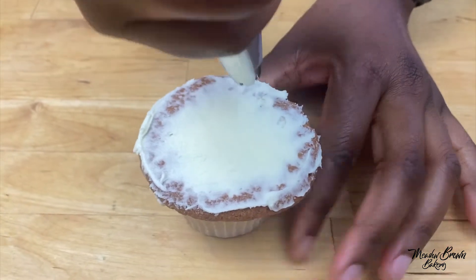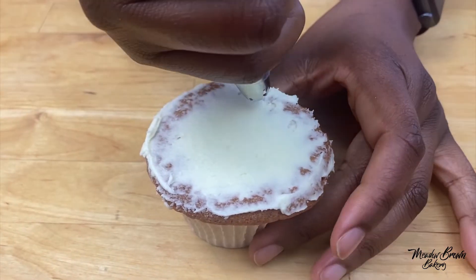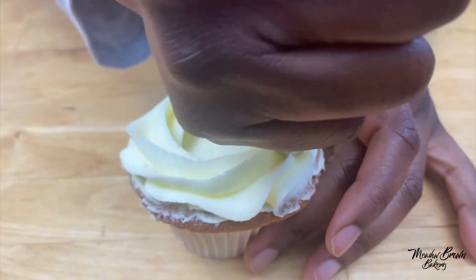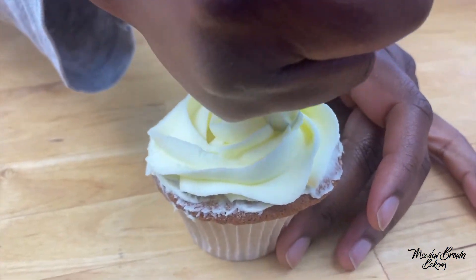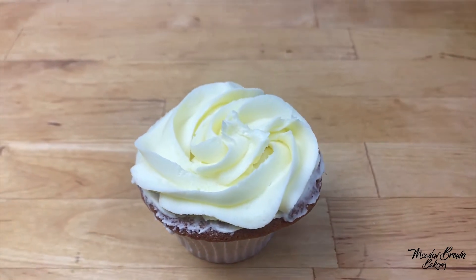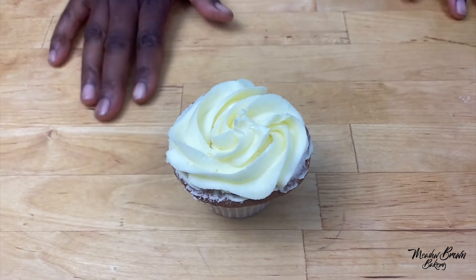I'm going to pipe some buttercream around just around the edges — actually I'm going to pipe some all along here.